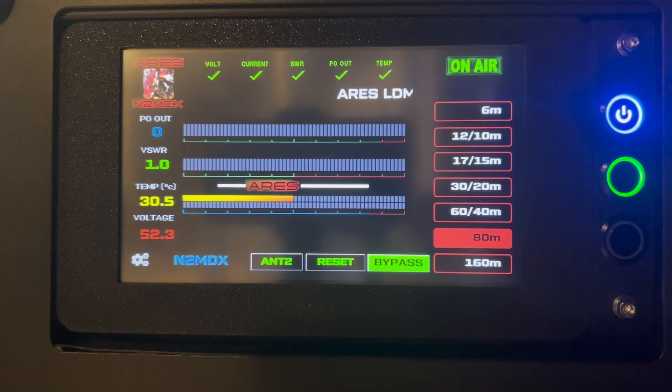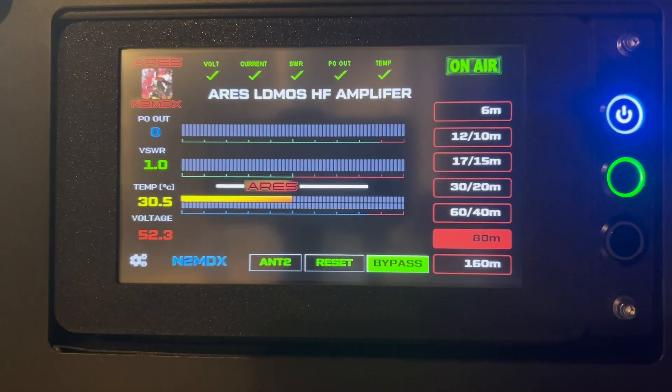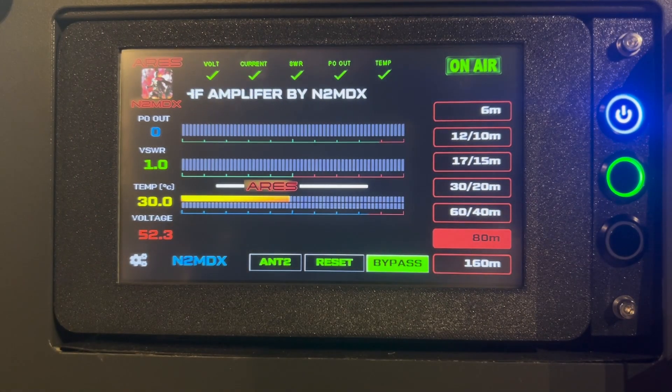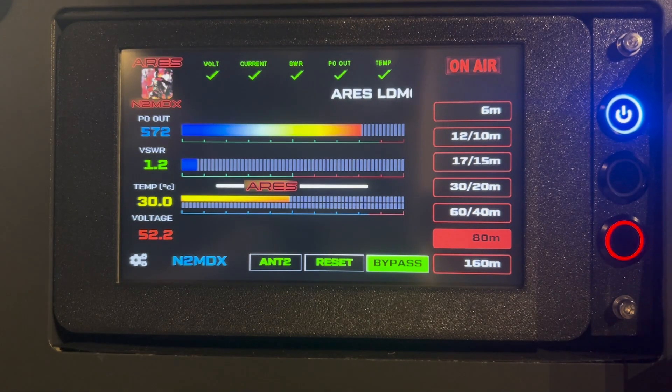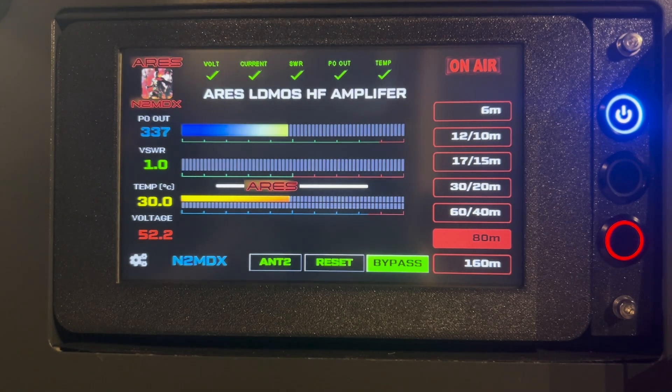I'm just going to put this cover back on here. Testing — smooth progress bars here, nice 3D finish. Now you see how fast these progress bars are going. We're actually going to change that and make them slower. I was talking to my buddy Demetrius about that, so we're going to slow them down just so they're looking more accurate.